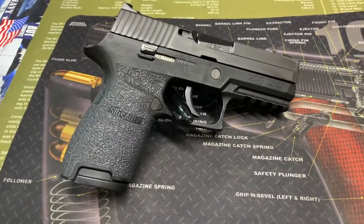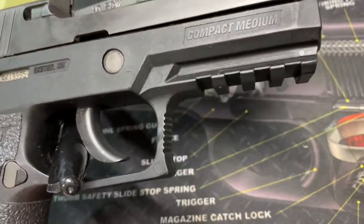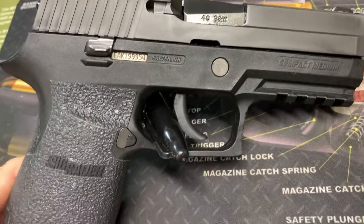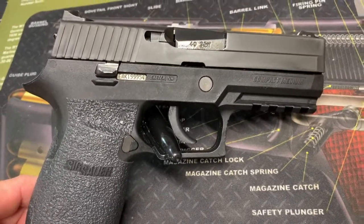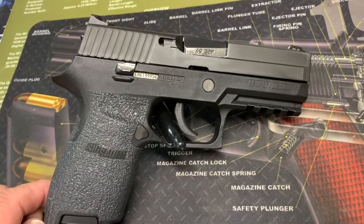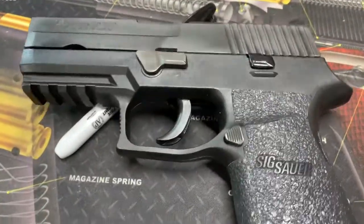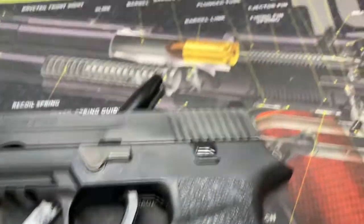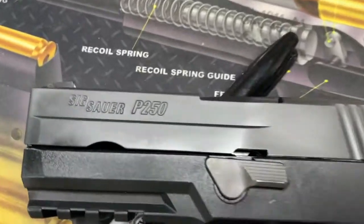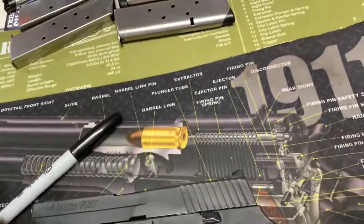Getting a closer look — this is a compact medium and it's in really good shape. I picked this up as a police trade-in. You can keep an eye on Bud's, Classic, or J&G — every once in a while they get police trade-ins. I think I saw a bunch of Smiths recently as trade-ins. There's just a tiny bit of wear on the magazine release and slide stop, but other than that this is a sweet pistol.